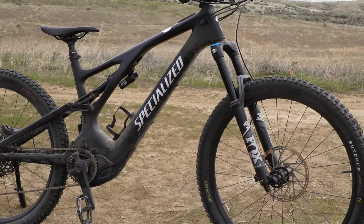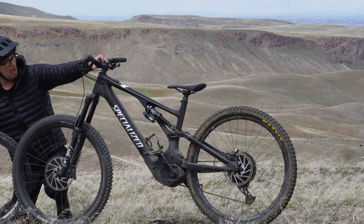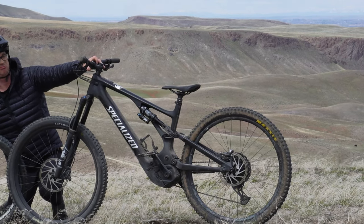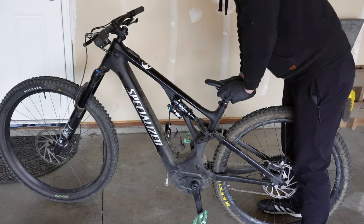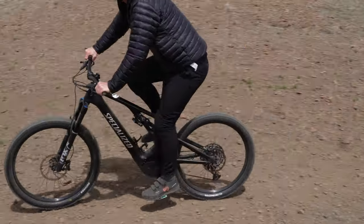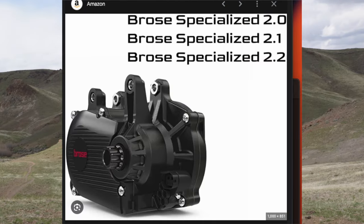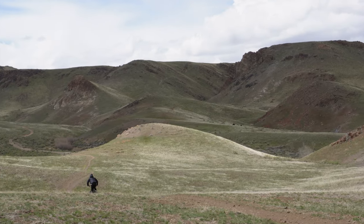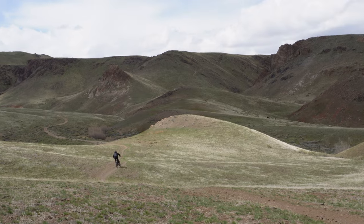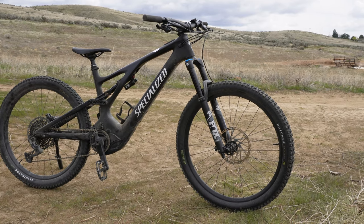The third generation Levo is undoubtedly the king of e-bikes. I'm going to give you my experience on the size extra large. My first ride on this bike was an all-day epic. The drive unit, the Brose 2.2 motor, only has subtle changes but has drastic improvements as far as range goes compared to the older motor.